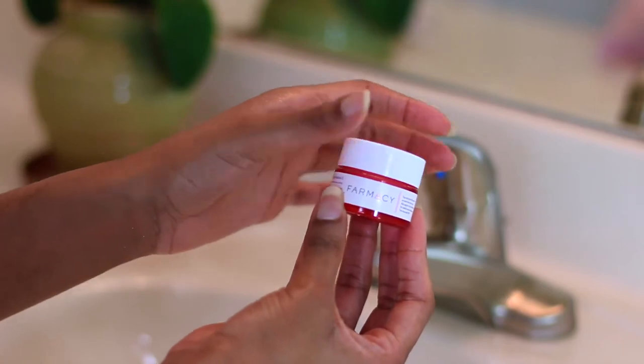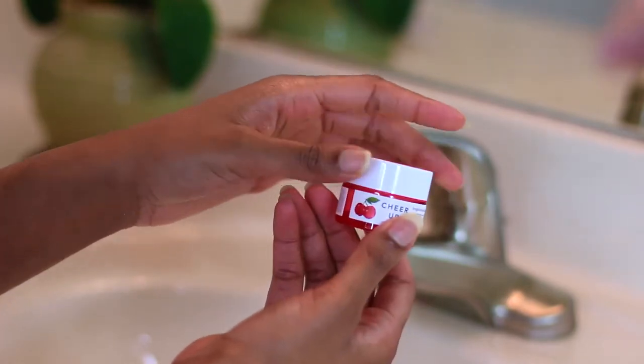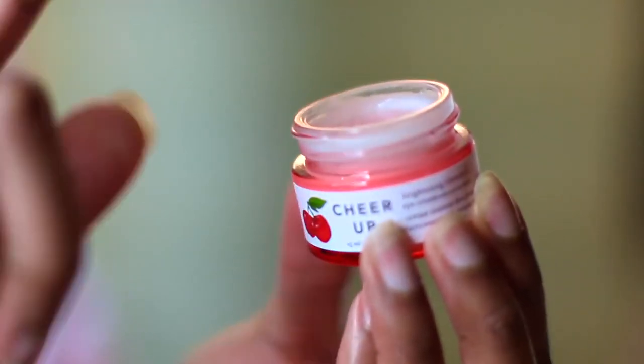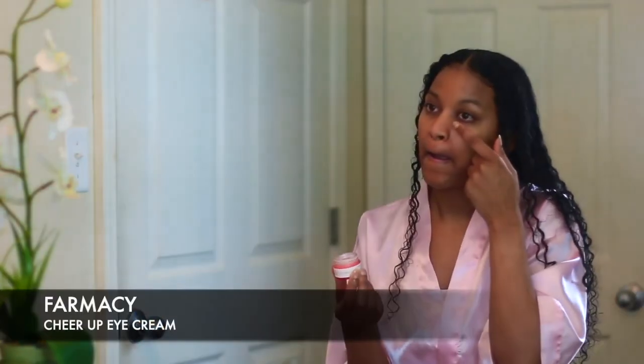Next I'm going to take this eye cream by Farmacy called Cheer Up and put that underneath my eyes. I like to use eye cream sometimes because the bottom of my eyes can be kind of dark. I'm actually trying this for the first time today, so if you guys know any good natural eye creams, please leave them down in the comments so I can try them out as well.